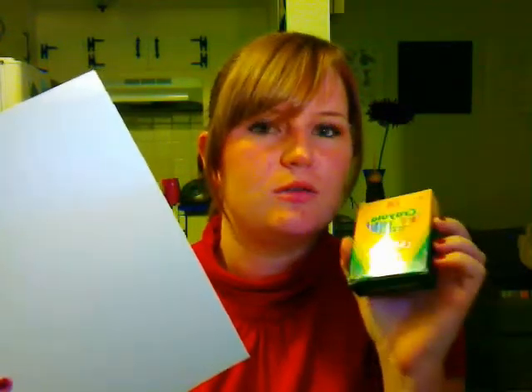Step one for making a crayon resist is to get your paper and your basic wax-based crayons. Make sure they are wax-based and not fabric crayons, or soybean crayons, or anything like that, because in order for it to be a crayon resist, the wax has to be present so that the tempera paint will not stick to it. So, basic generic crayons and paper.